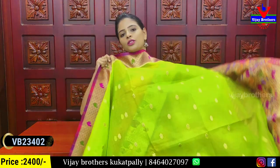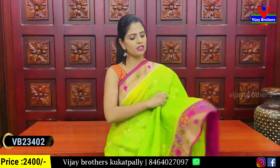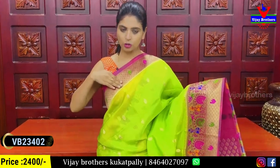The next color combination is green and pink. It's just a different color combination idea. You can see the pink over a three inch border.